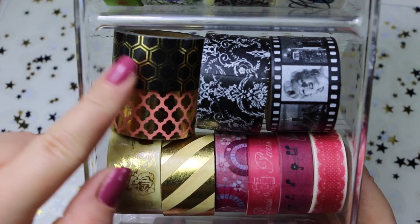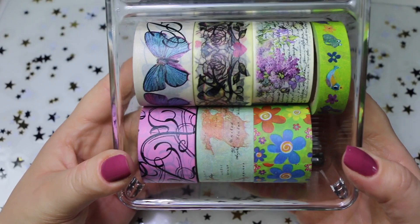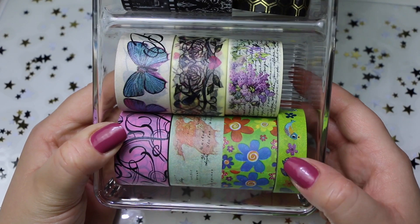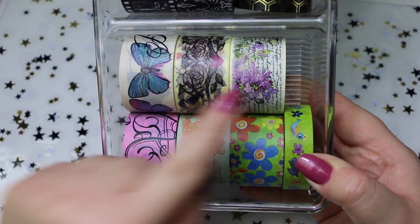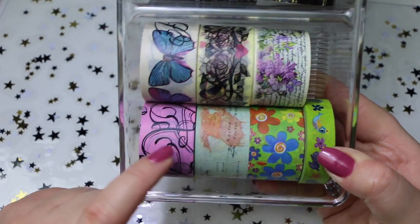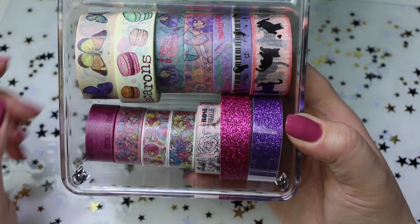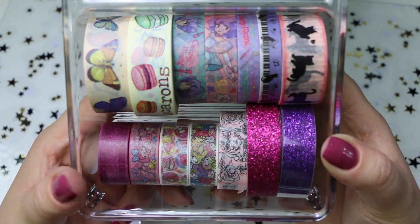Soprattutto questi li trovo perfetti per decorare il mio planner di Idiswap. Nell'ultimo scomparto troviamo altri washi tape sempre grandi, più uno che era avanzato. È carino, molto, diciamo quasi primaverile, pasquale. E poi questi che sono comunque molto belli, soprattutto il mio preferito è questo. E anche questo con le farfalle, ma anche questo con la carta geografica. Li trovo molto, molto belli. Ecco, vi faccio vedere l'ultimo scomparto dove ho qualche chicca. Tra cui questo qui, questo washi tape della rosa di Versaglia di Lady Oscar. Che mi piace tantissimo.